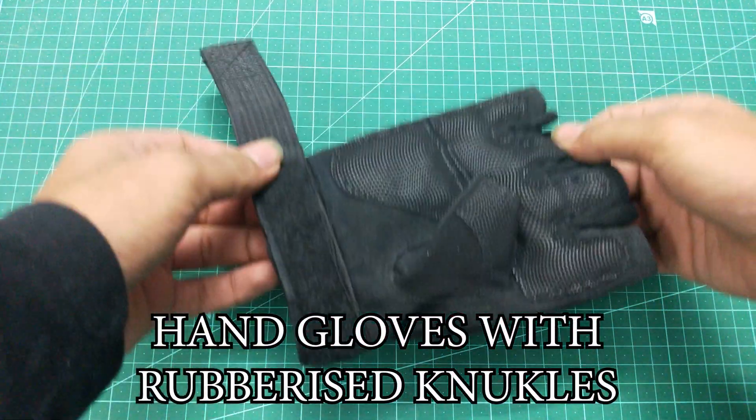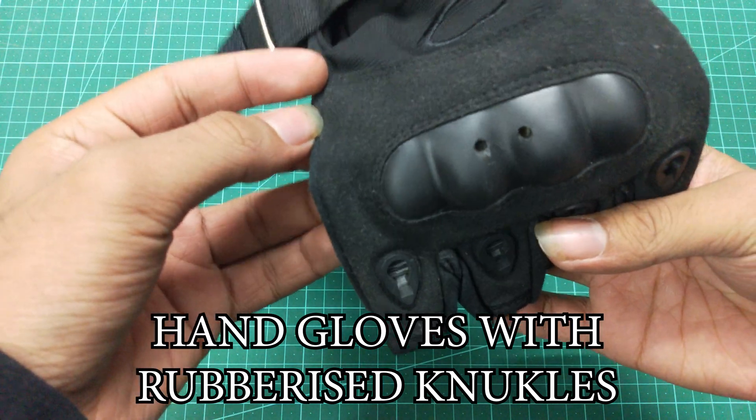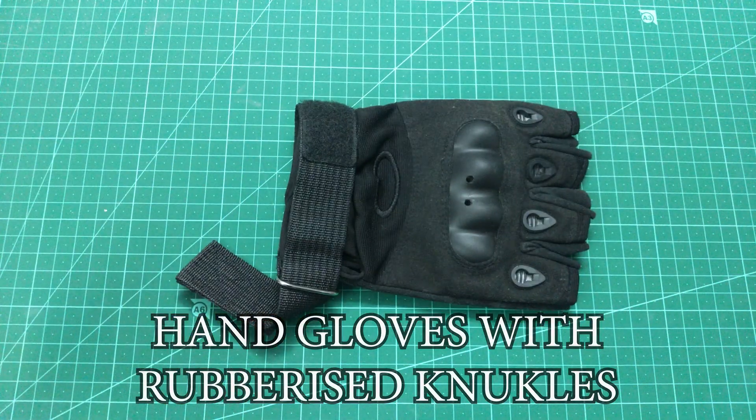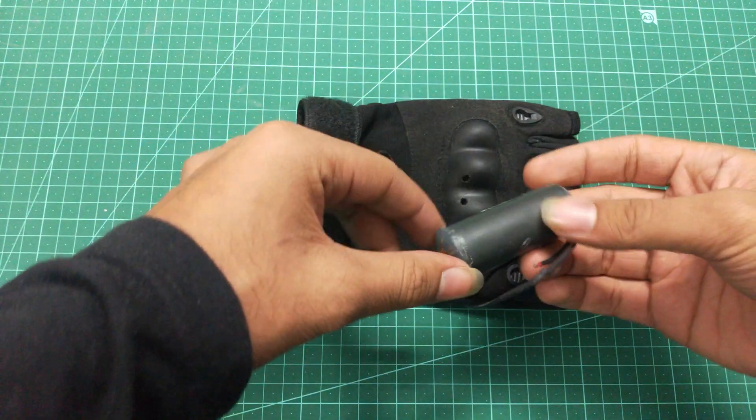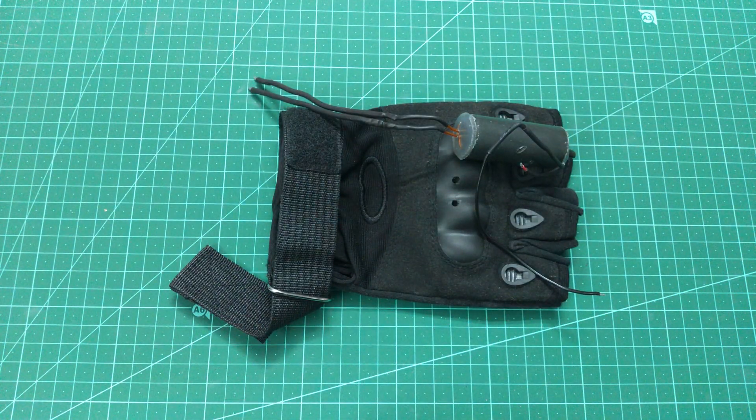Hello guys, welcome to my channel. First of all, thanks for the hundred subs and keep supporting this channel. That is why this video is different — I'm going to make a taser glove. So let's get started.